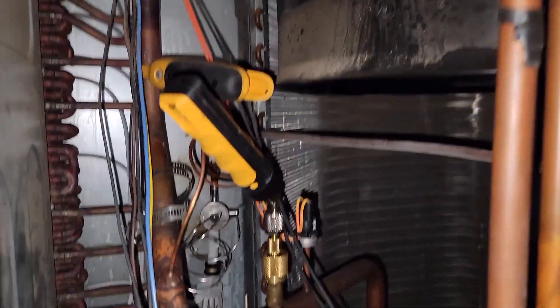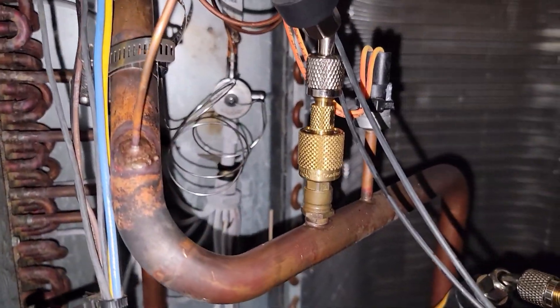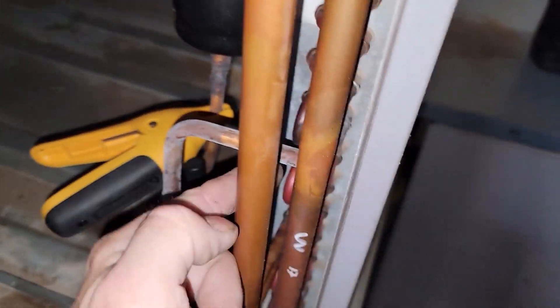Checking out a unit. They said the TXV is bad and they keep replacing it. I immediately noticed that the liquid line is 24 degrees right here. You can see it frosting leaving the outdoor coil. That's crazy.